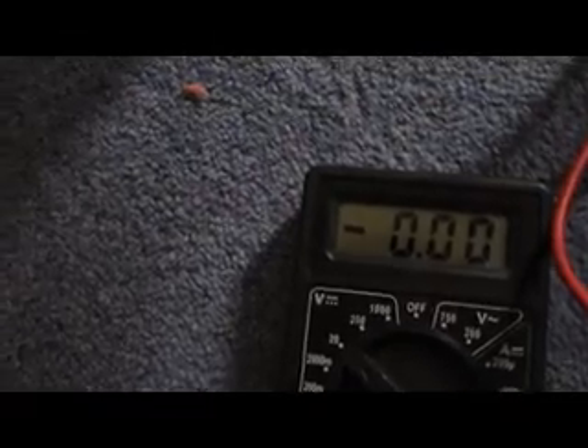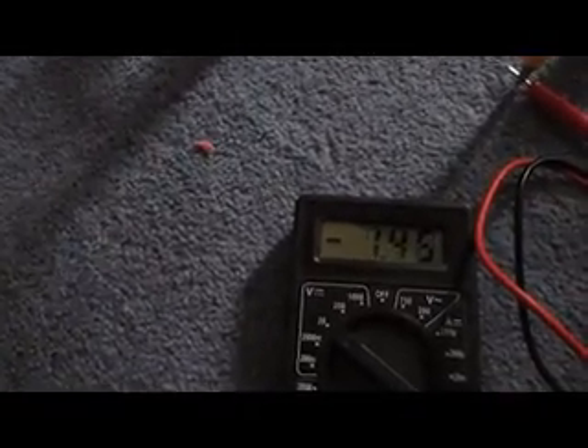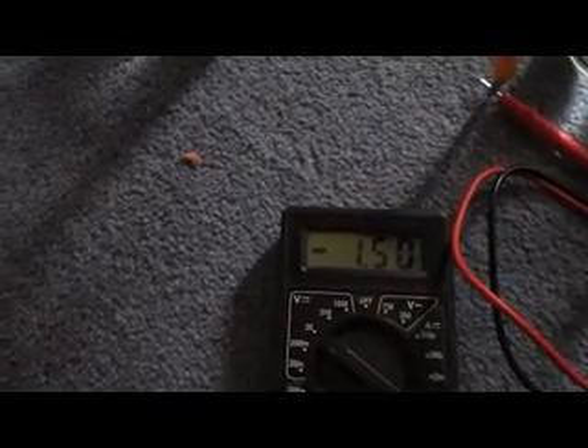We're not getting anything at the moment from two separate containers. Now of course if I take this over here and put it in the same one, then the electrolyte can move and you straight away get, as you'd expect, a nice healthy one and a half volts.